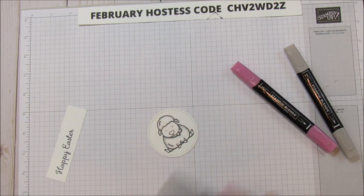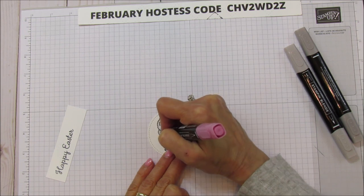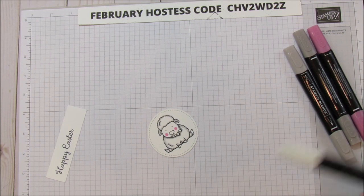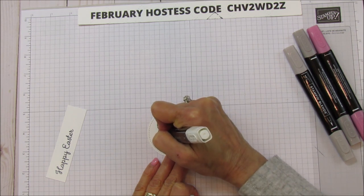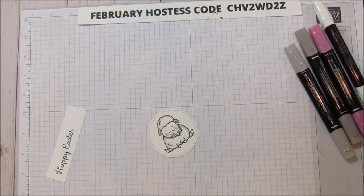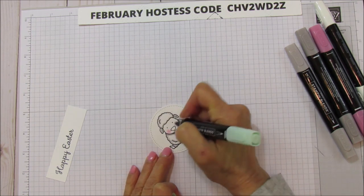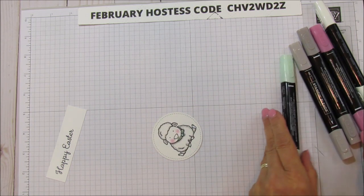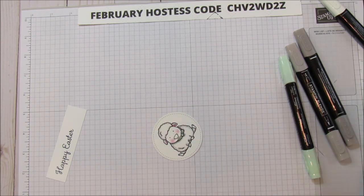I'm going to use a little of the Rococo Rose and just color his cheeks a bit to give him some rosy cheeks. Then I'll use my color lifter to blend it in and make it a little lighter. For his necktie I'm going to use Mint Macaron dark because I'm using the Mint Macaron Designer Series Paper, so it will just match. I'll do inside his ears as well, and that's all the coloring I'm going to do.